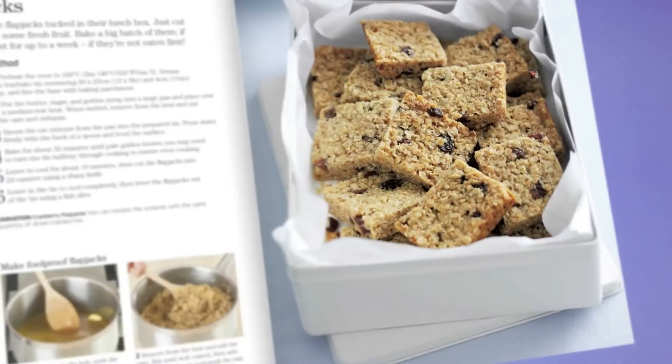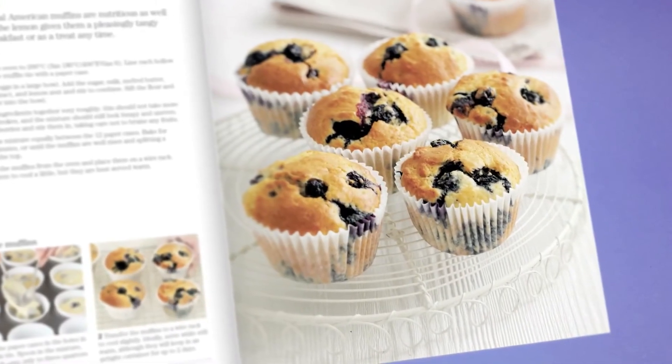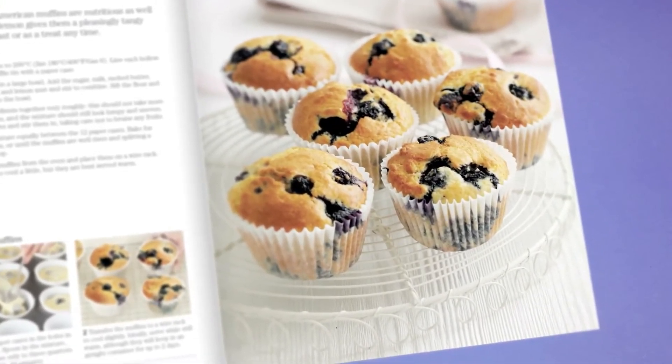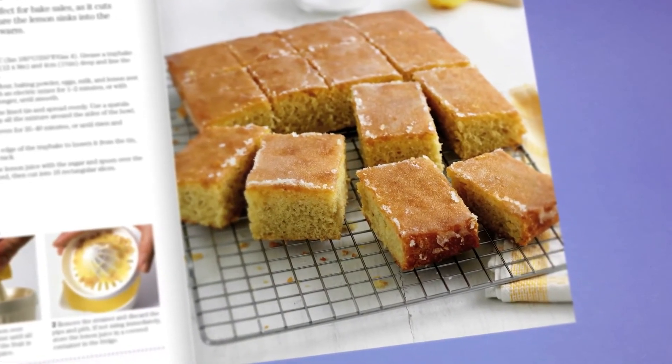I've put many recipes in the book. Some of my favourites are some lovely sultana flapjacks, there's some muffins, blueberry muffins, lots of biscuits, and of course there are tray bakes too.